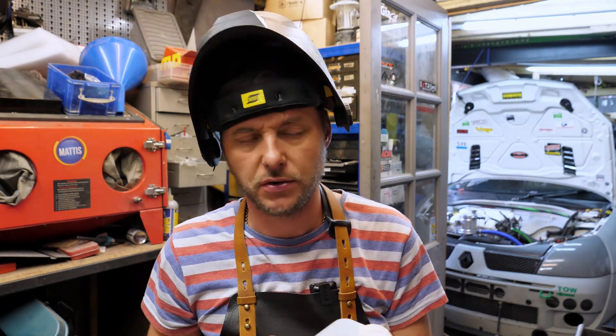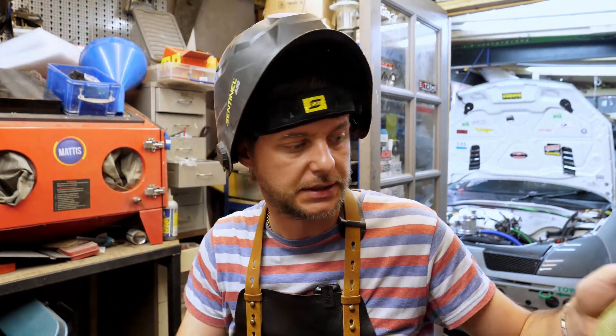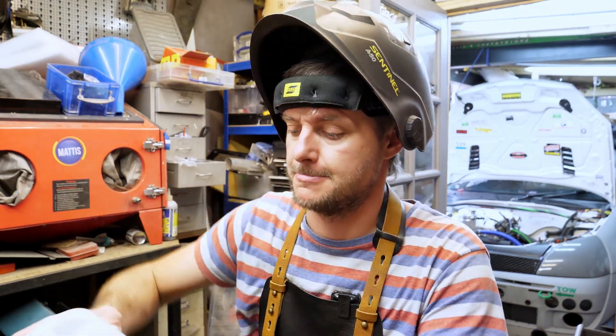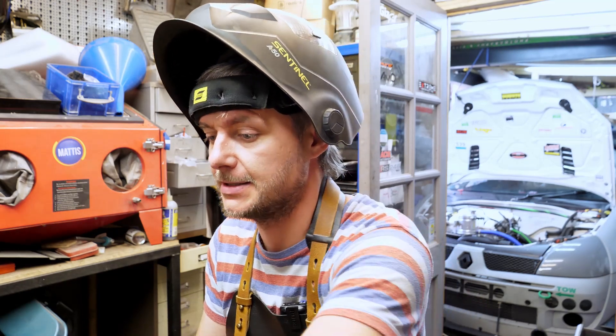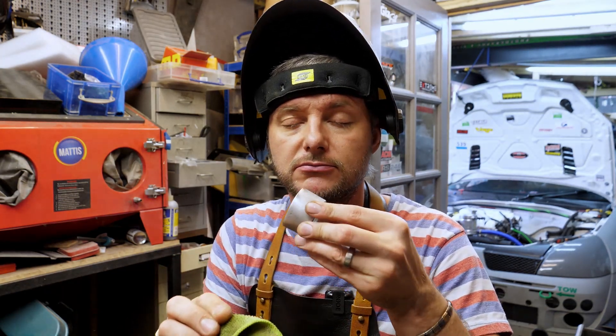Acetone — no good for drinking, but very good for cleaning parts, especially metal parts. Metals like stainless steel or aluminium really need to be clean. Lovely.